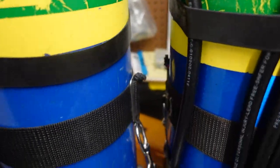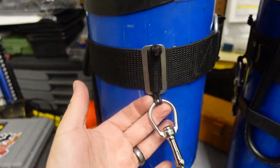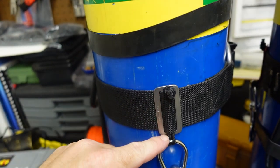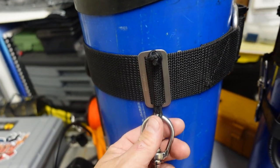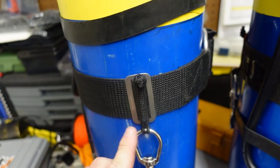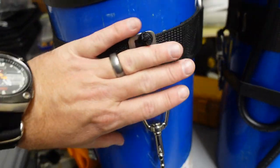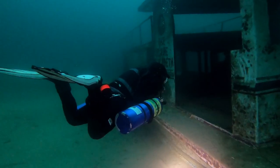I prefer the larger style bolt snaps, especially with thicker gloves, because I can get my hands in there. I've changed this as well — I used to use paracord or rope, but now I actually double loop a piece of bungee, girth hitched onto the bolt snap. That gives me the right amount of play so I can get my whole hand in, even with thick gloves.